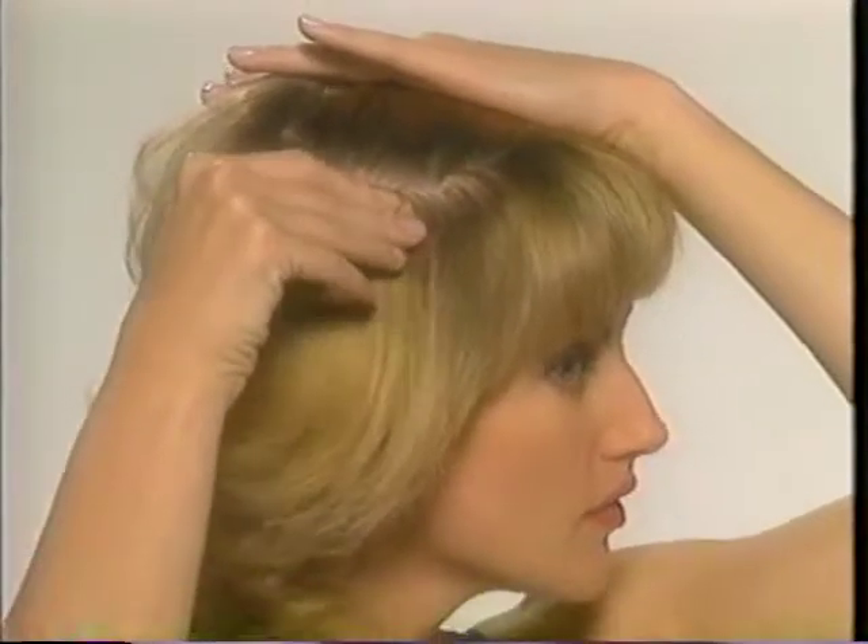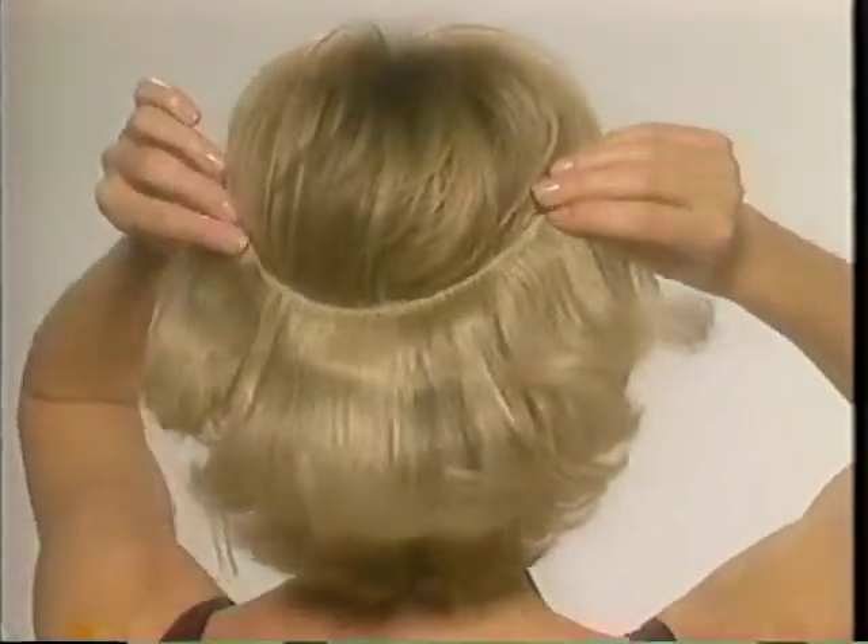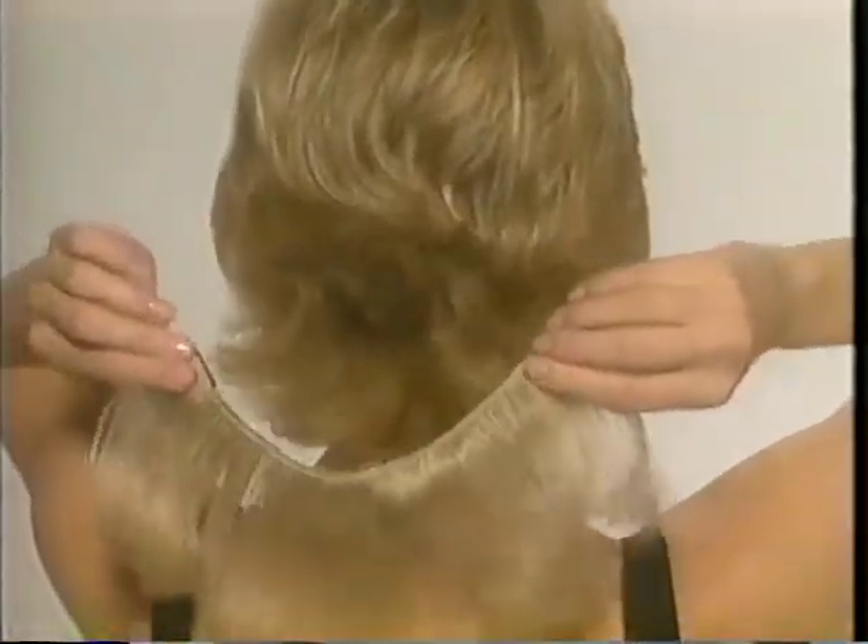Removing Revlon Unforgettable Hair is simple. Just pop open the clip and gently slide it out of your hair. If you're using a 10 by 12 inch circle enhancer, you'll use it to add fullness and, if you like, length.